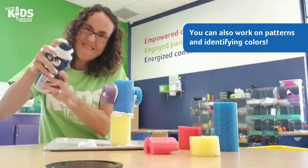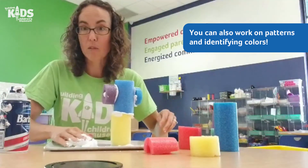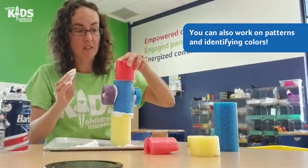It's a great sensory activity and it also allows kids to really get creative, and it's fun to play with too. We've had a lot of fun doing this activity at the museum.